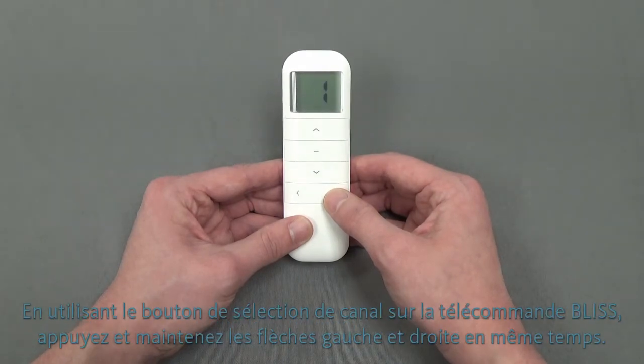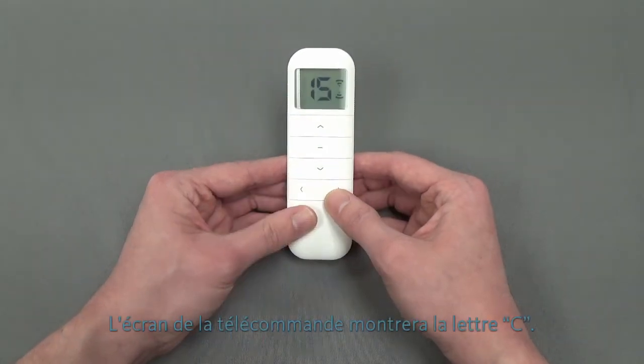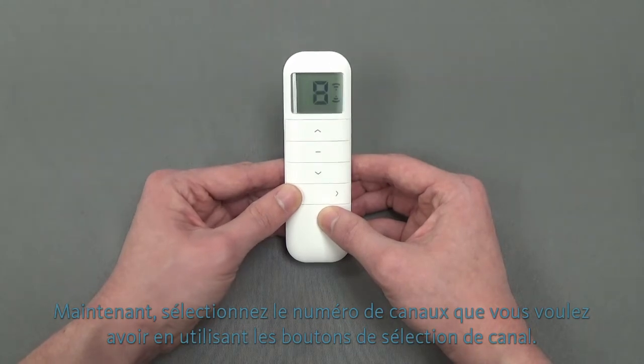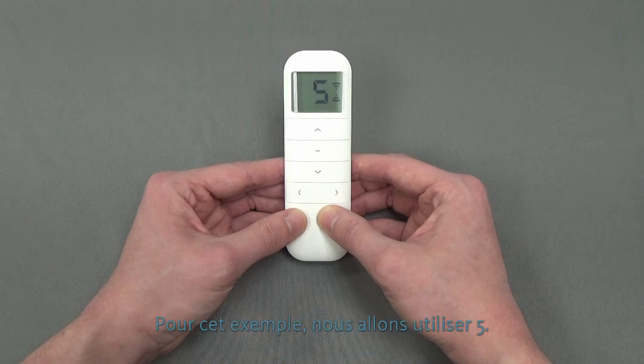Using the channel select button on your Bliss remote, press and hold both the left and right arrows together. The remote screen will show the letter C. Now, select the number of channels you would like to have by using the channel select buttons. For this example, we will use 5.